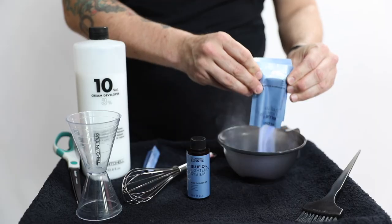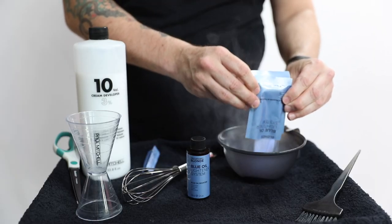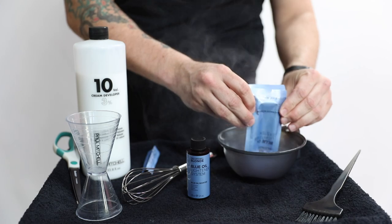The first thing I noticed when I went to mix this lightener is how smooth the powder is — it doesn't have any chunkiness to it. The cool thing about this product is it's not only an on and off the scalp lightener, but you can apply it two different ways: you can use a bowl and brush, or put it in an applicator bottle. It's got such a smooth, gel-like feel.